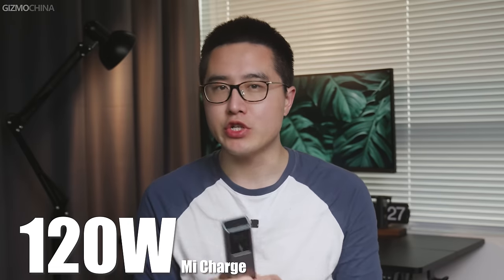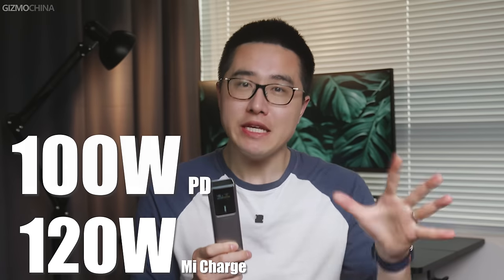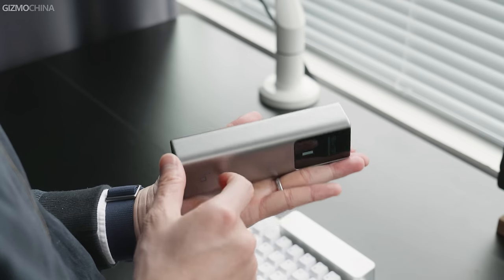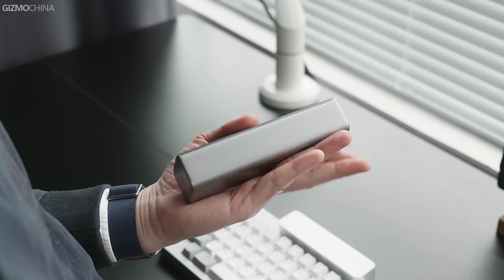Can you believe it? This little power bank in my hand supports up to 120W Mi Turbo charge and 100W PD charge. This is the latest Cooke Tech 10 power bank. In my opinion, this power bank is worth purchasing by all Xiaomi users. So let's see how it performs.